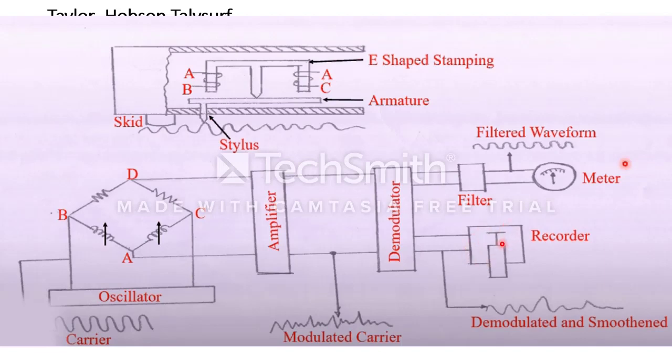Recording happens here, and this demodulated signal can also be filtered using a filter — either a low pass, high pass, or band pass filter. You will get a perfect waveform which is proportional to the imperfections of the workpiece, either magnified or scaled according to your requirement. This filtered waveform is connected to a meter that can directly give the finishness or roughness of the workpiece.